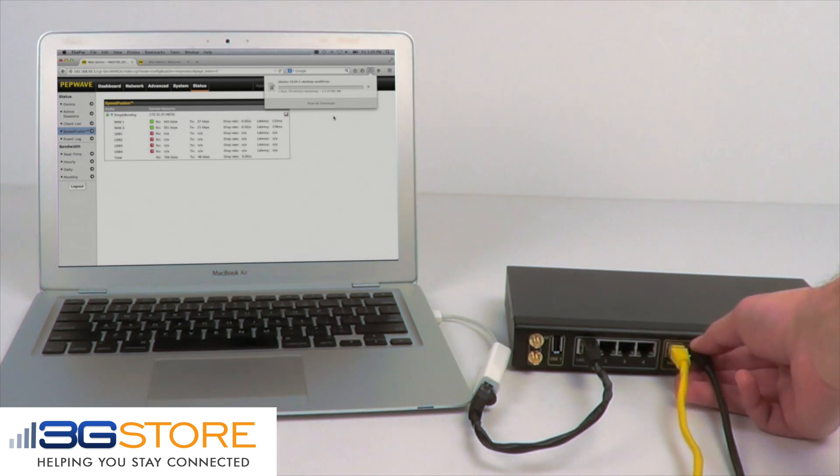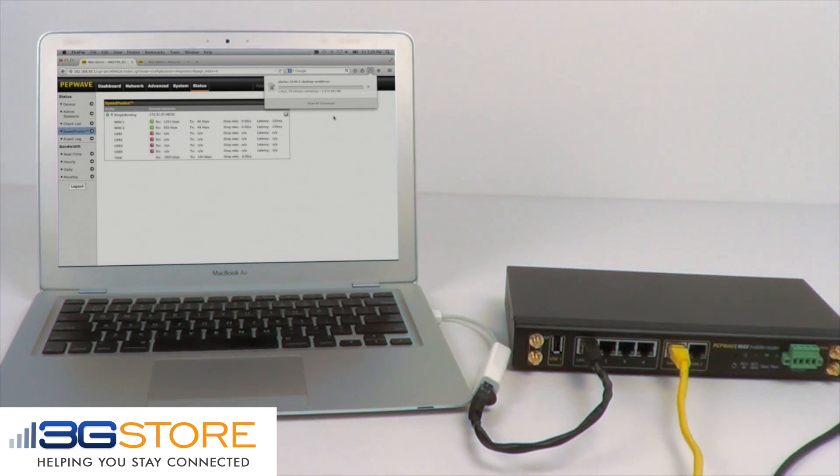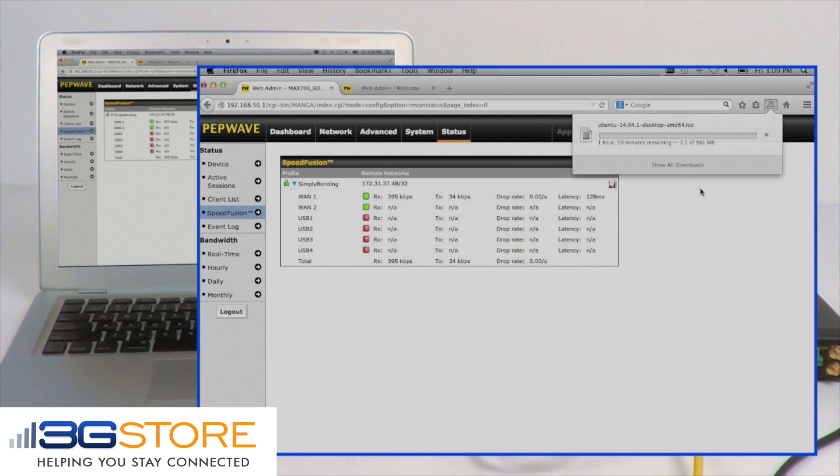Now remember, in a regular load balancing router, we would lose all of the traffic over that line. However, because we have a bonded connection, our download will continue uninterrupted on just that single internet connection.